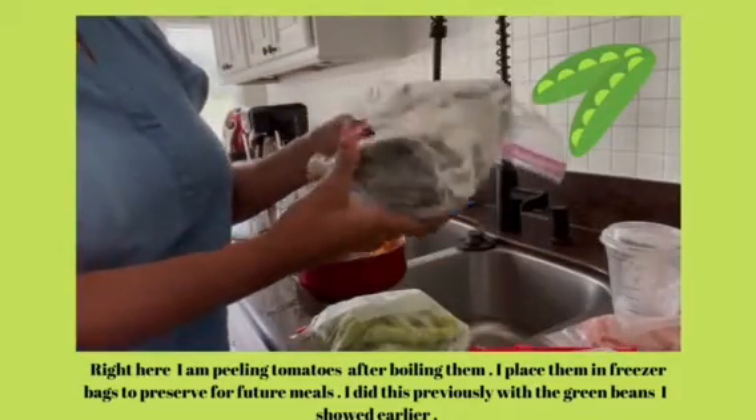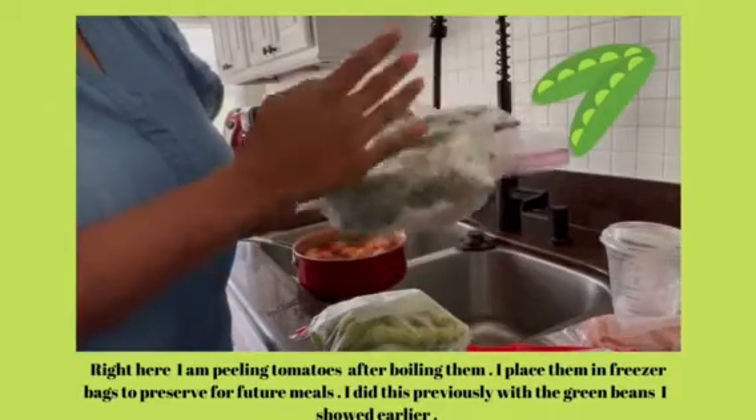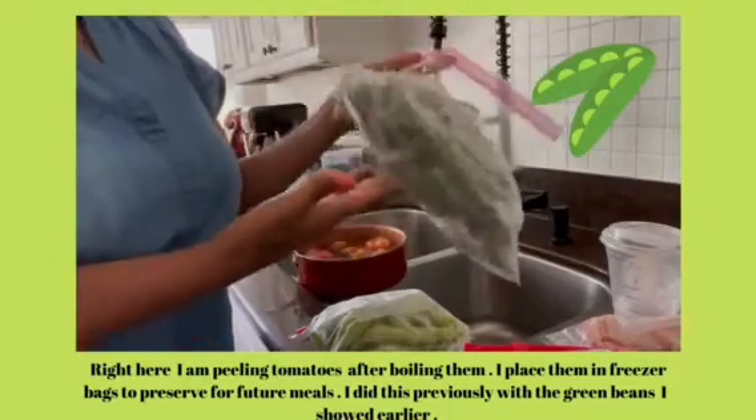So the okra — I cut the tops off and just made sure they were very clean, and then I was just able to add them to a gallon bag and they're ready for the freezer.